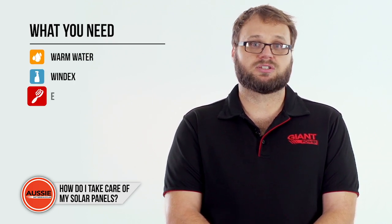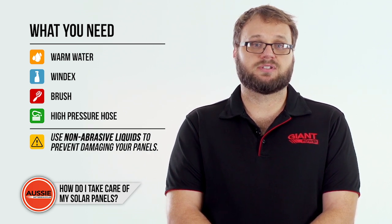Cleaning your solar panels is just like cleaning your windows. All you need is warm water, Windex, a brush, and a high-pressure hose. Make sure you use non-abrasive liquids to prevent damaging your panels.